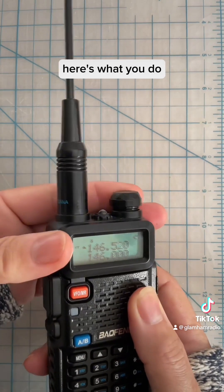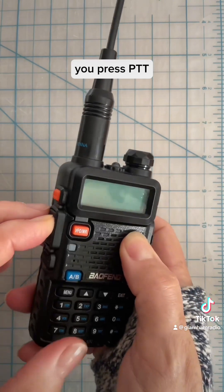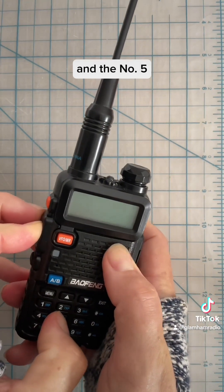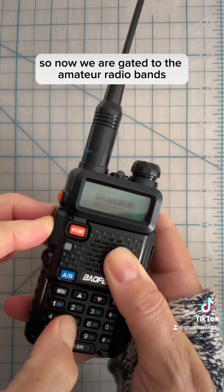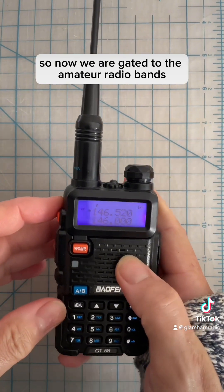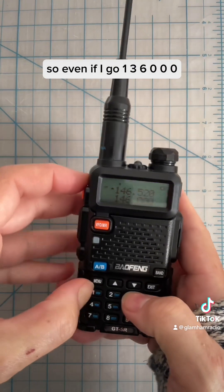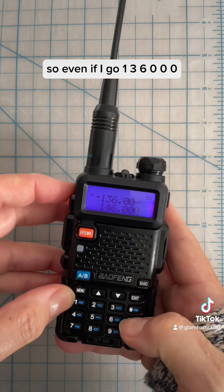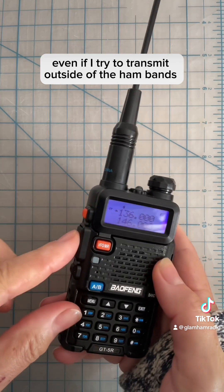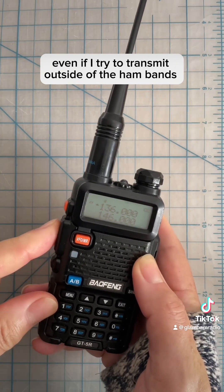If your Baofeng GT5R arrives unlocked and you're a new ham who wants to make sure you can't possibly transmit outside of the ham bands, here's what you do. You turn the radio off, press PTT and the number 5, then turn the radio on. Now we are gated to the amateur radio bands. So even if I go 1, 3, 6, 0, 0, 0 and try to transmit outside of the ham bands, I cannot.